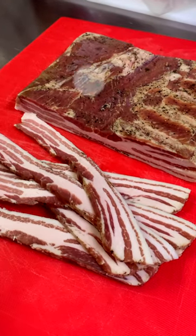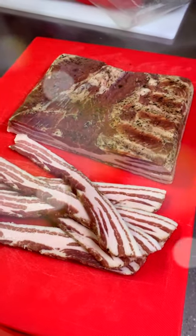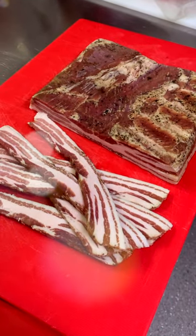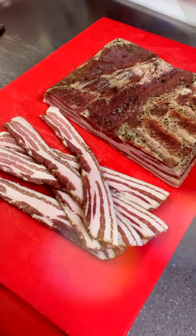I wanted to show you this fantastic piece of Italian pancetta made from pork belly, cured with a fantastic array of seasonings like pepper, fennel, garlic, and bay leaf. This is absolutely delicious. We also cure lots of other things like rolled pancetta — all taste absolutely fantastic.